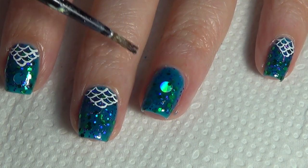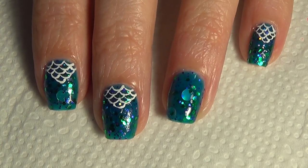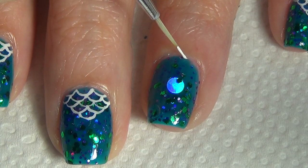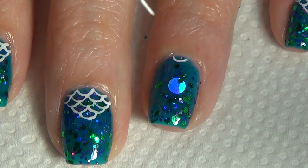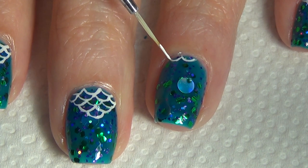Once your polish is dried, you're ready to start adding your nail art. Using my thin art brush and white polish, I'm going to start by creating an arch at the center of my nail at the cuticle end. I then repeat that same arch shape on either side.